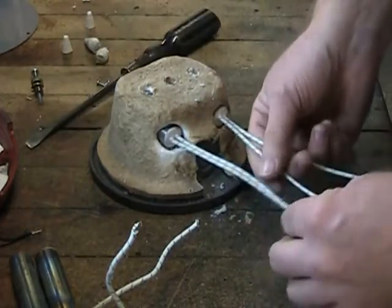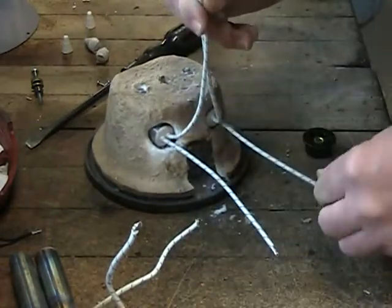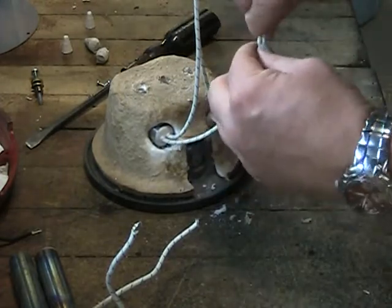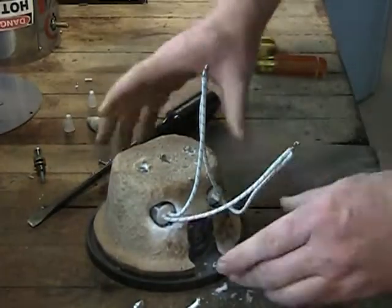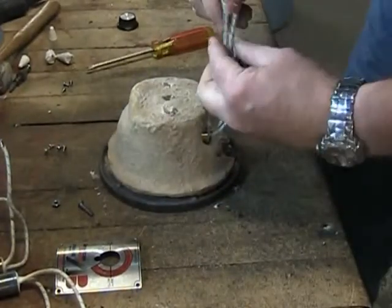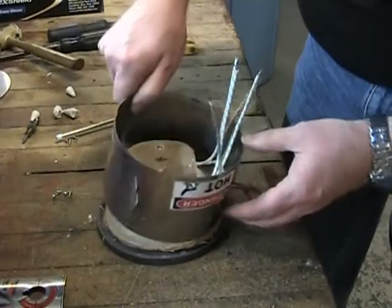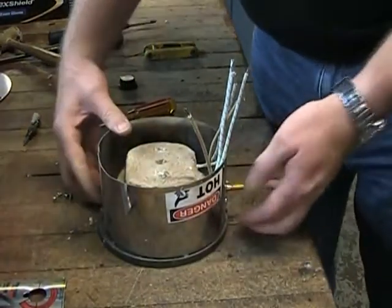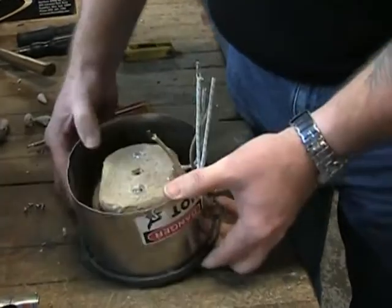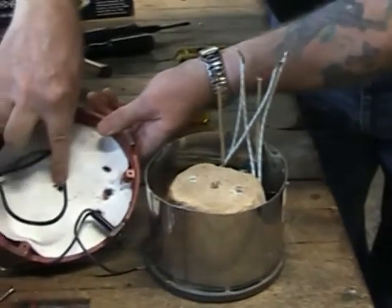Next you will want to pair up the element leads: first joining together one lead wire from each of the heating elements, then joining together the remaining pair of wires in the same manner, keeping the two pairs of wires separated from each other. This will make it easier to identify and locate the wires as we reassemble the solder pot. When putting the solder pot casing ring and thermostat assembly back on the crucible, make sure the thermostat is located on center between the two heating elements.